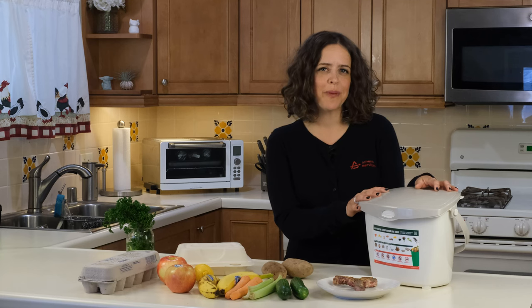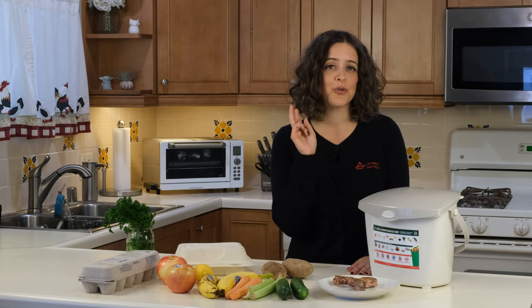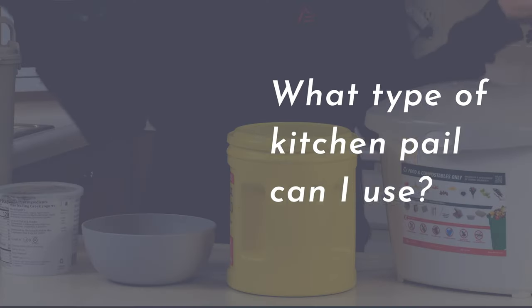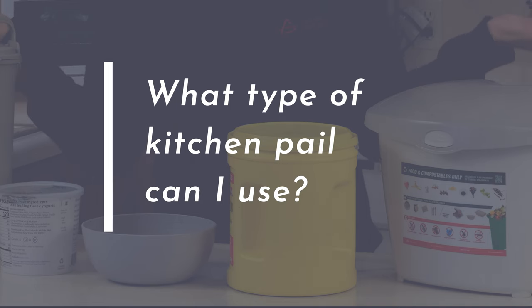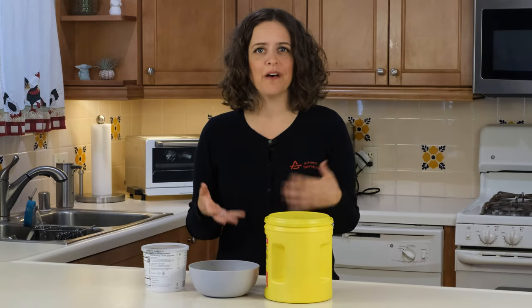Using your kitchen pail to collect your food scraps is as easy as one, two, three: one — fill, two — empty, and three — rinse and repeat. First, we get to decide on what type of kitchen pail you want to use.